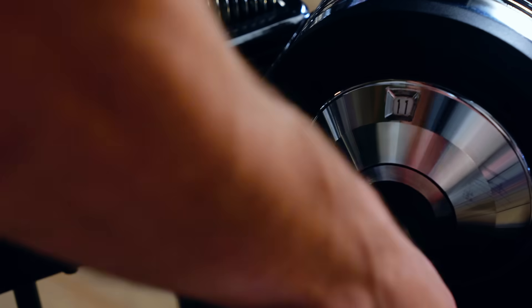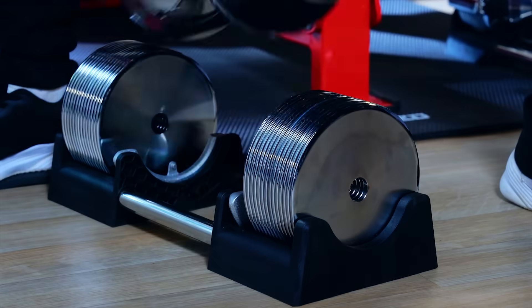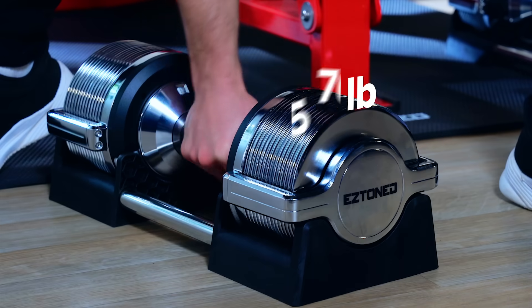A world first in precision that lets you instantly adjust your EZ Block in one kilogram or two pound increments. Each EZ Block can be adjusted from six pounds all the way up to 70 pounds, making it perfect for both beginners and experts.